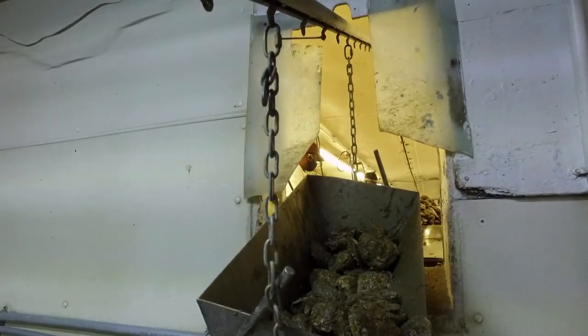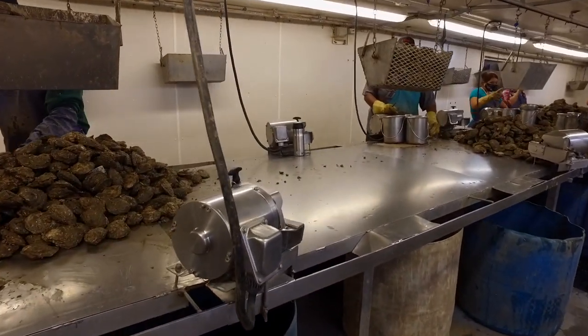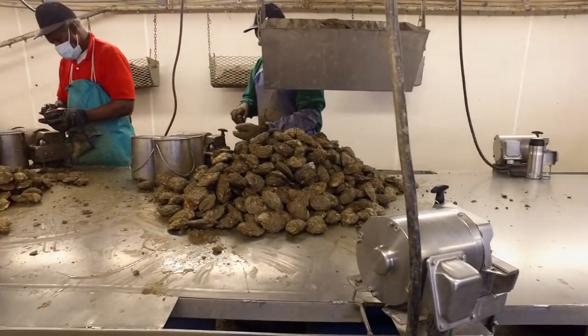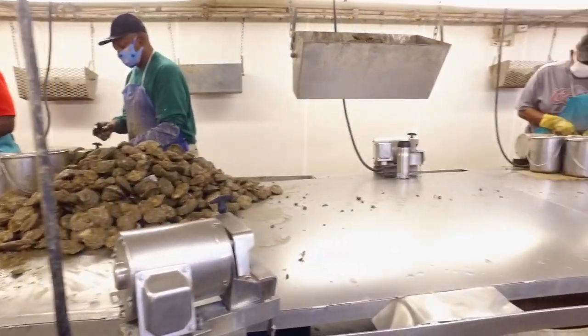As they roll into the shucking room, the shuckers dump the baskets out in front of them and they have two or three one-gallon buckets in front of them where they start the process of shucking the oysters.